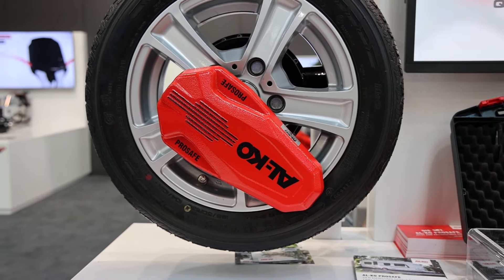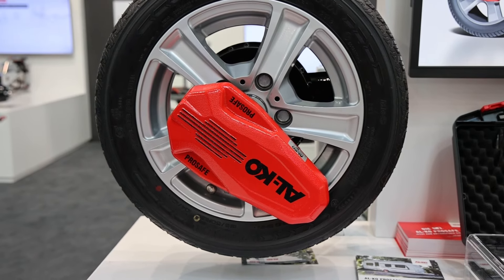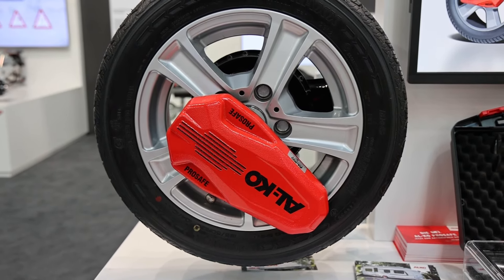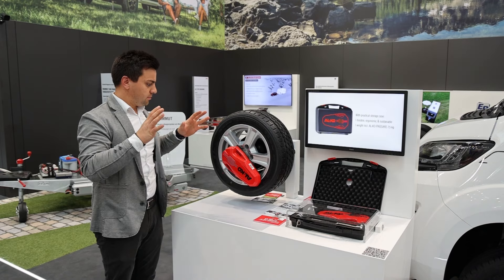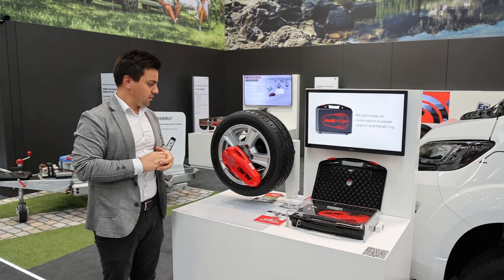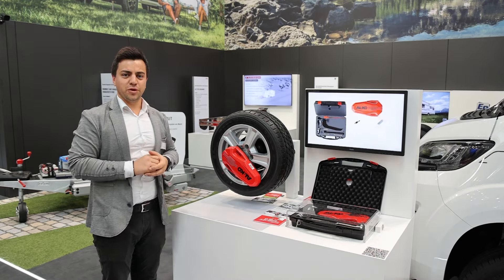I have demounted it, and again it's very easy to mount it back. That's everything you need to know about the new anti-theft device Alco ProSafe. You can order it through different Alco dealers as well as in our webshop.